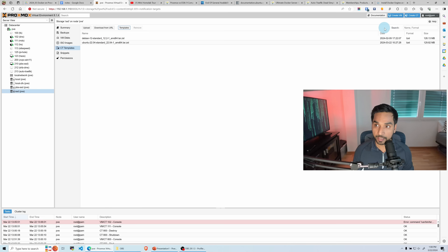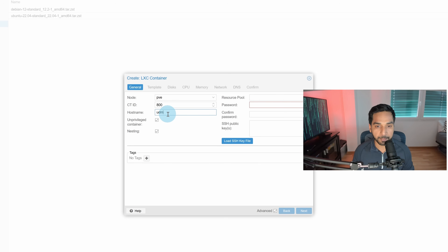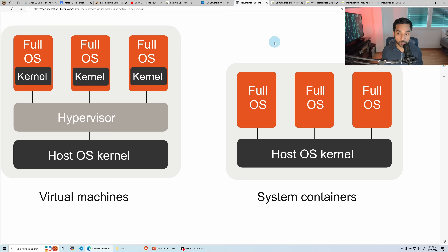Now using this we're going to create a new container. Hit Create Container. We'll pick the node — the name is PBE, we'll leave it as this. We'll pick a random number for the container ID. For hostname, let's call it UDMS, which goes along with my Ultimate Docker Media Server guides. It is going to be an unprivileged container, so we'll keep that checked. Nesting — this is important.